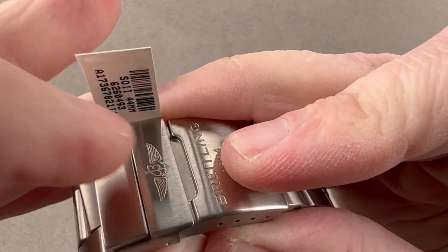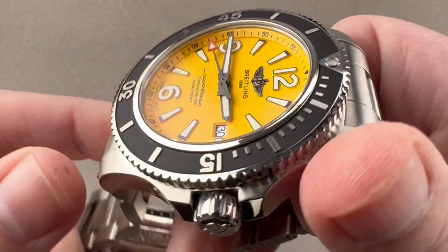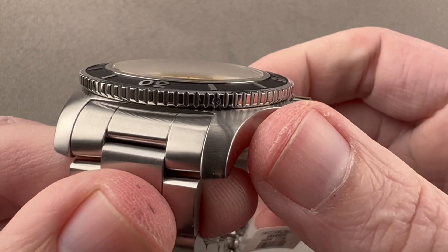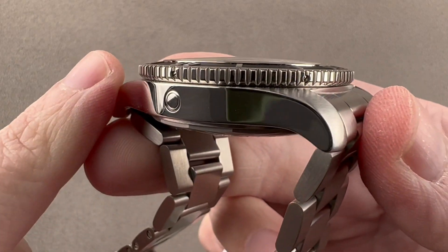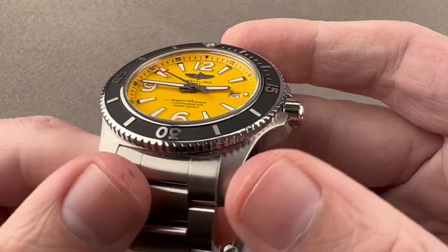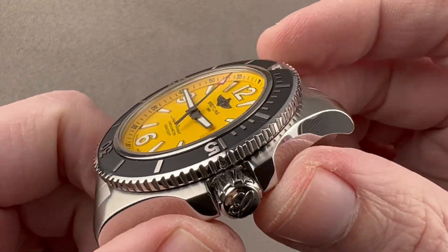There's a little clamshell lock — put that down in position and you're secure. Rolling back over to the case, you can see it's relatively simple but strong, fully integrated. The lugs blend into the case profile, it's polished in profile and satinated across the lug hoods.